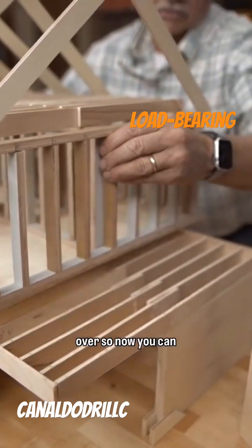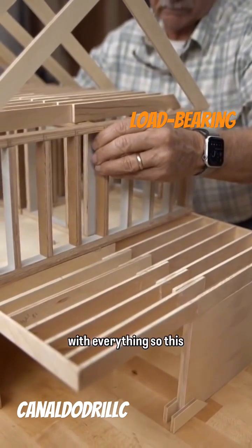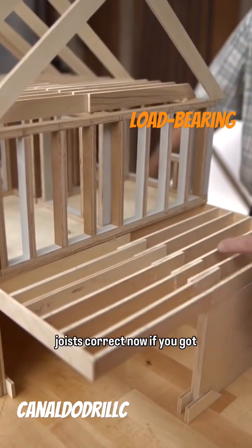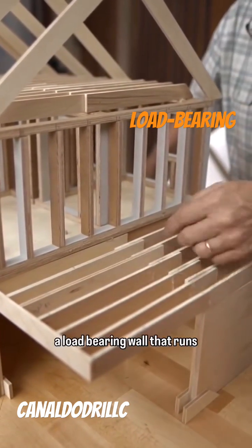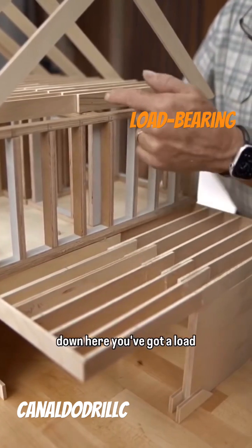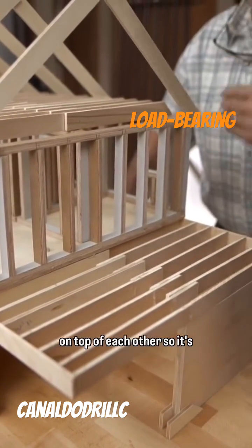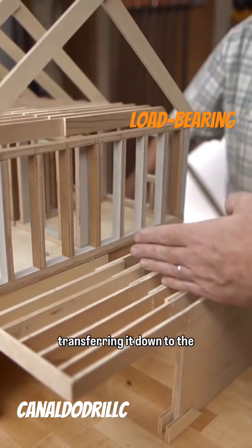Let's slide this over so now you can understand the relationship with everything. This direction is perpendicular to these floor joists. Now, if you've got a load-bearing wall that runs down here, you've got a load-bearing wall here, and if it's another floor, there'd be a load-bearing wall here, and so on down the line. They're on top of each other, so it's transferring it down to the basement.